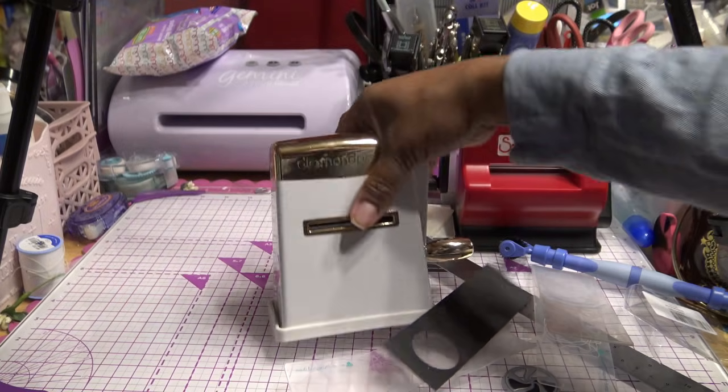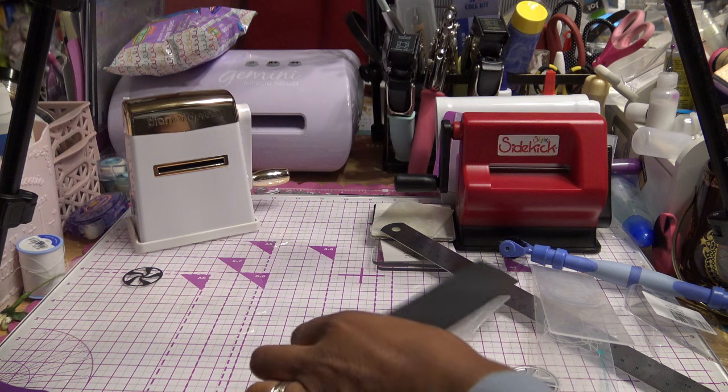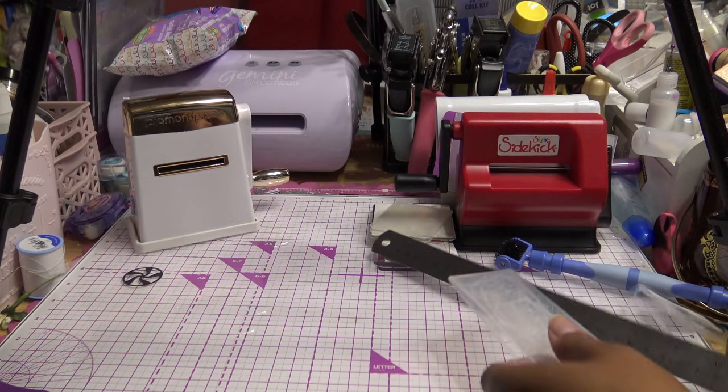So that's the Diamond Press. It's about a $25 machine and it comes with a few dies to get you started through HSN. You can also get it on mydiamondpress.com, which is also where I contacted them when I broke my machine.